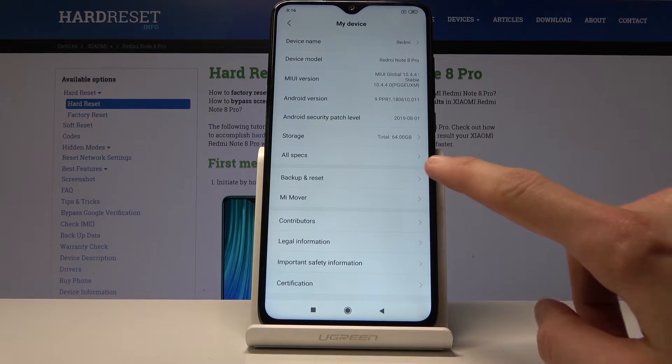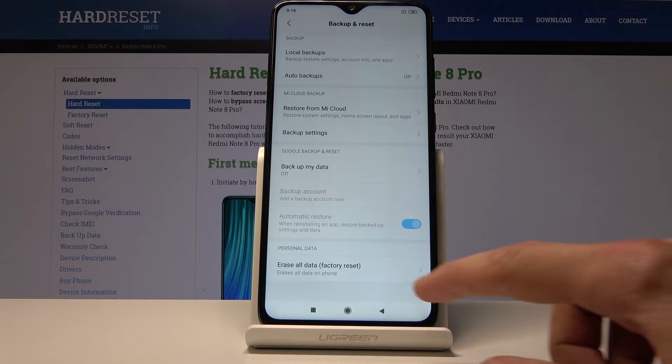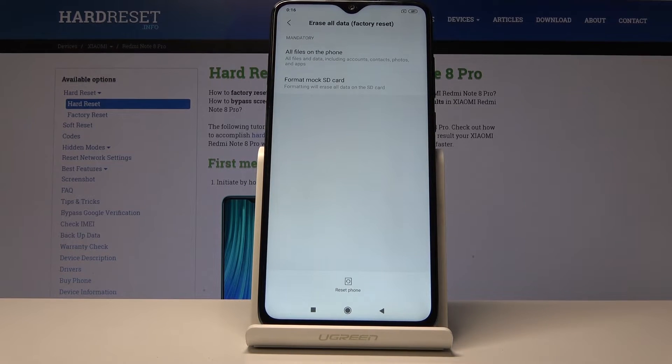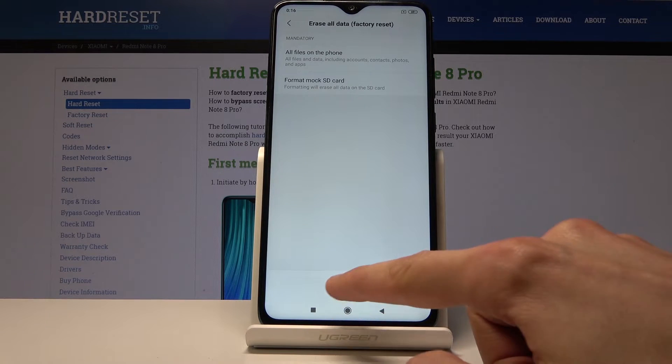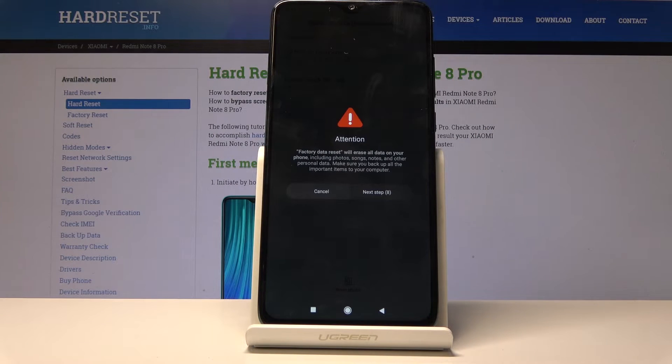Scroll down and you will find Backup and Reset. Stop here and then at the bottom you will find Erase All Data (Factory Reset). Tap on it and then tap on Reset Phone. If you have some kind of pattern or password set, you will need to confirm it.